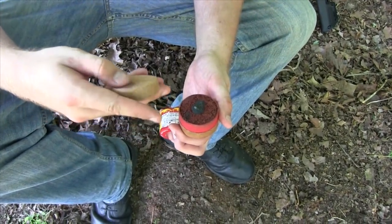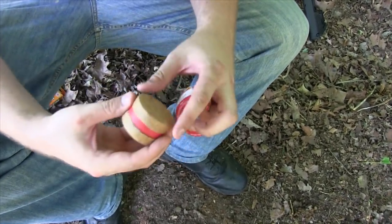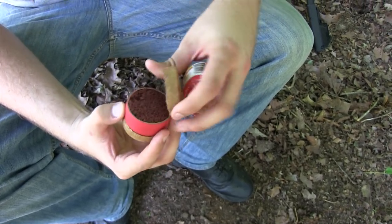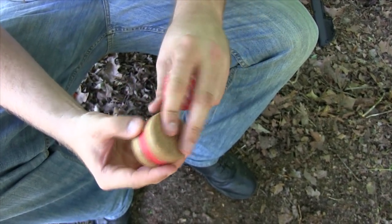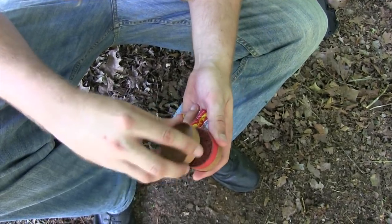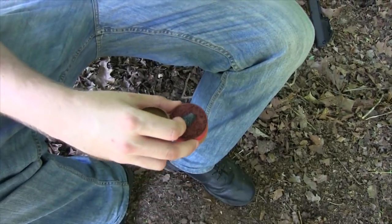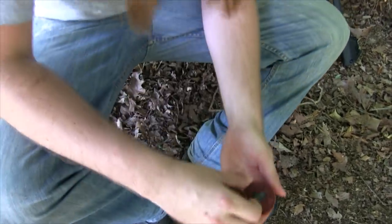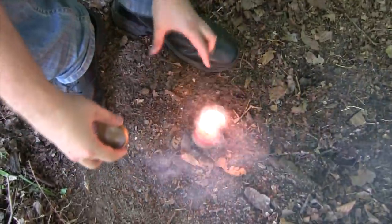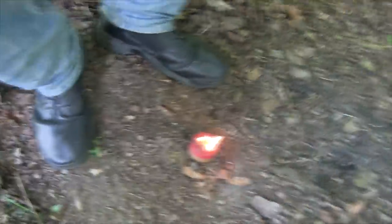Let me take this part off and see, let me figure it out. This must be the top — it's got like a little thing. Oh, here we go! I think maybe I figured it out. That's cool, look at that. That's pretty easy.